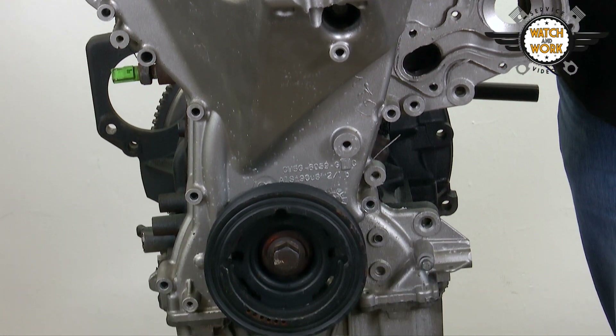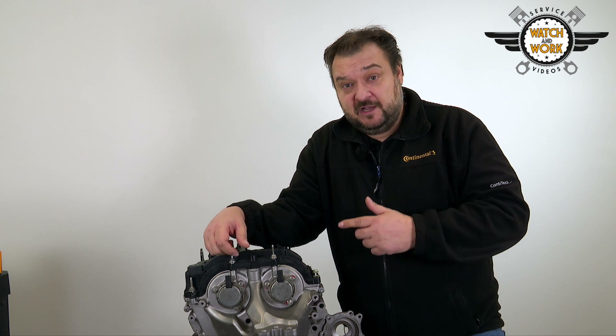This is done by removing the undershield, air conditioning compressor and alternator, along with the turbocharger intake hose, exhaust manifold, exhaust pipe, catalytic converter and intake manifold.